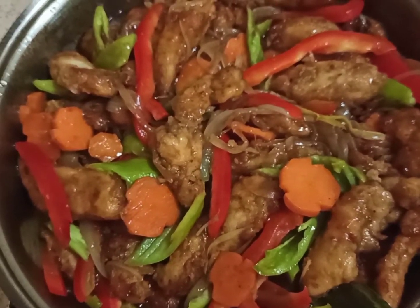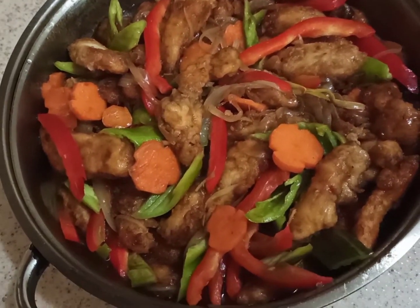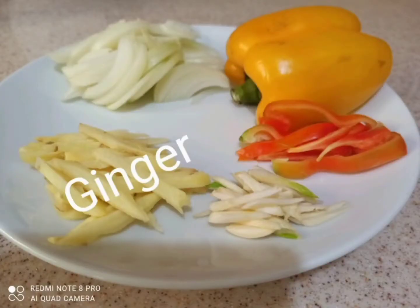Guys, the ingredients for today's menu: we have garlic and onions, ginger, carrots and bell pepper.